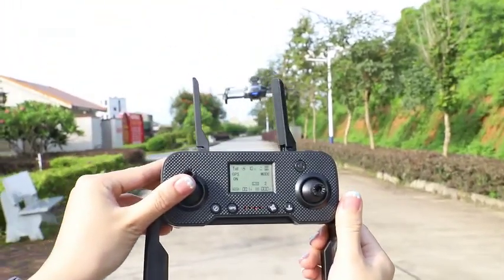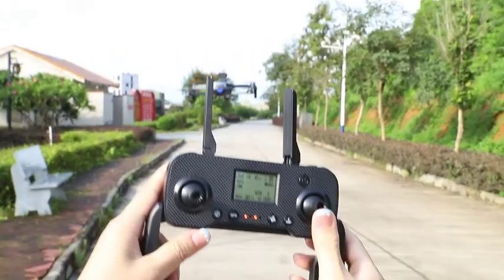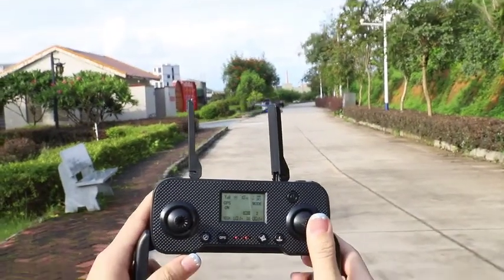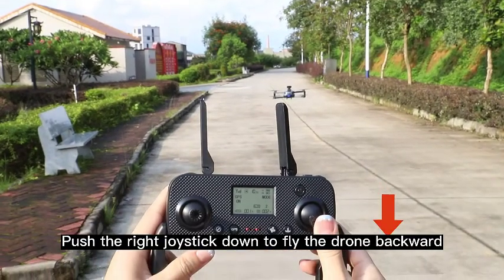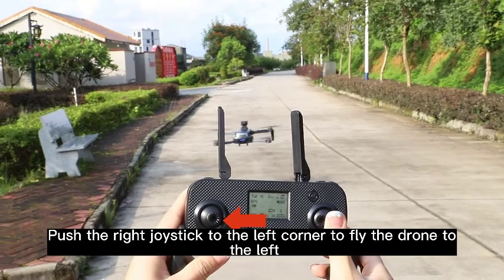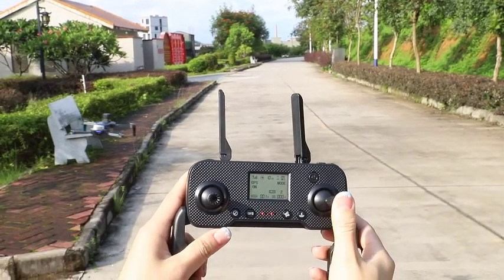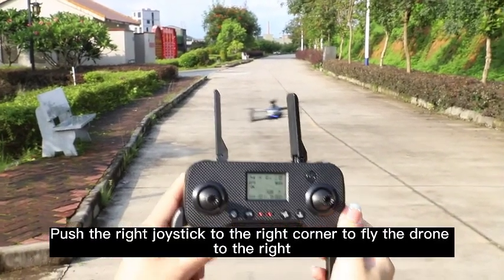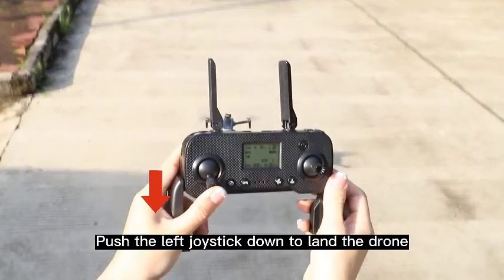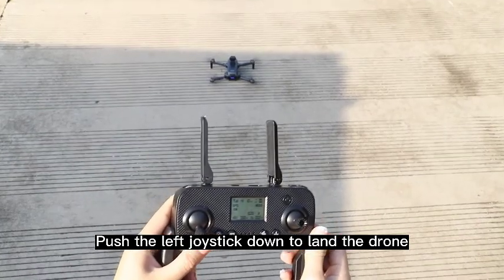Push the left joystick up to take off the drone. Push the right joystick up to fly the drone forward, down to fly backward, to the left to fly left, and to the right to fly right. Push the left joystick down to land the drone and return home.